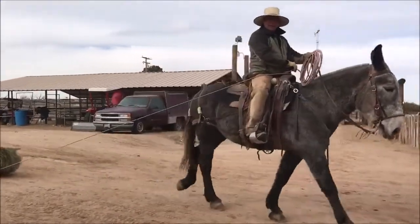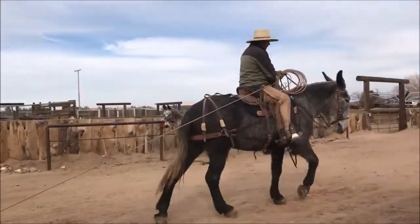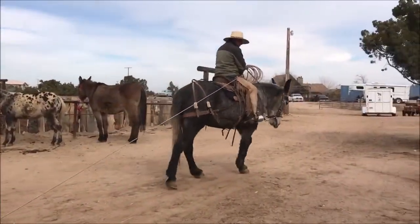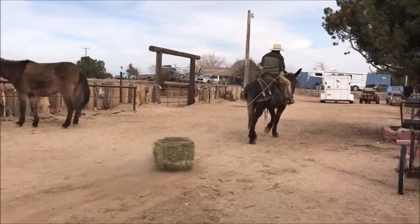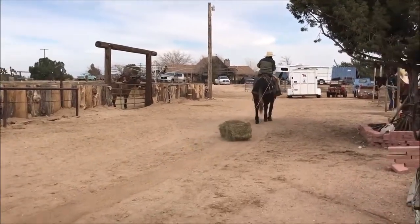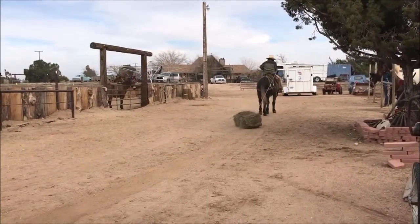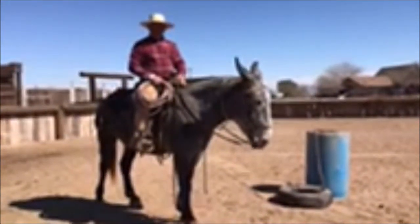We gotta go feed the cows, they'll be back in a little bit later. Adios. Morning folks, Jerry Tindall here, Tindall's Horse and Mule School.